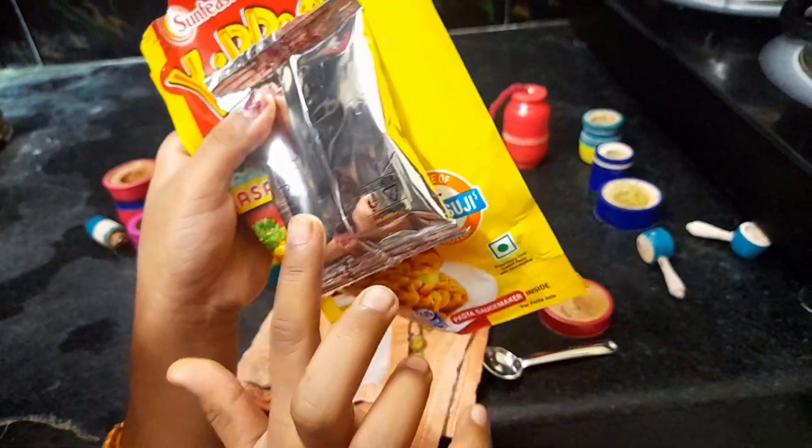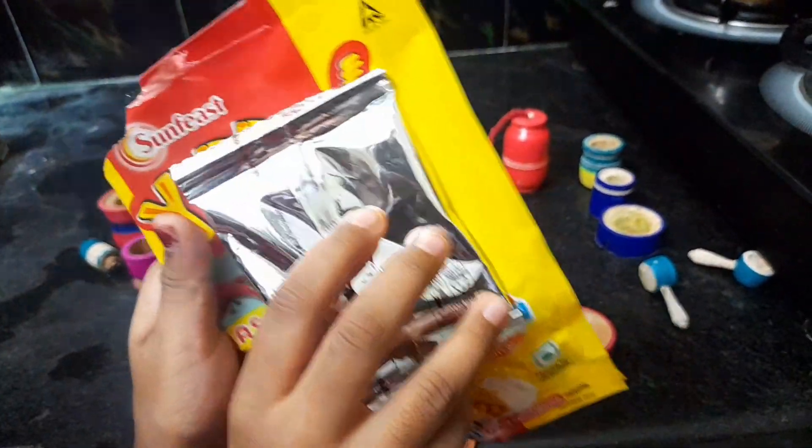Friends, this is boiling. I will add some masala from the pasta packet.